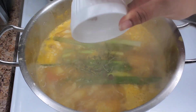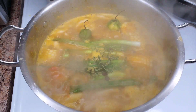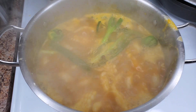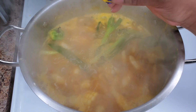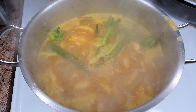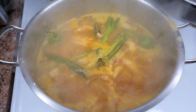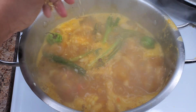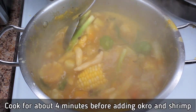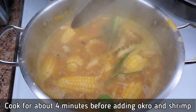I also want to add some pimento — I'm adding the whole allspice berries, not crushed. Lots of flavor from these. Then I'm going in with a Maggie chicken cube — you could use vegetable or fish seasoning cubes, but avoid beef as the flavor is too strong for this dish. Taste to see if it needs more water, salt, pepper, or seasoning, and give it a nice stir to let everything mesh together.